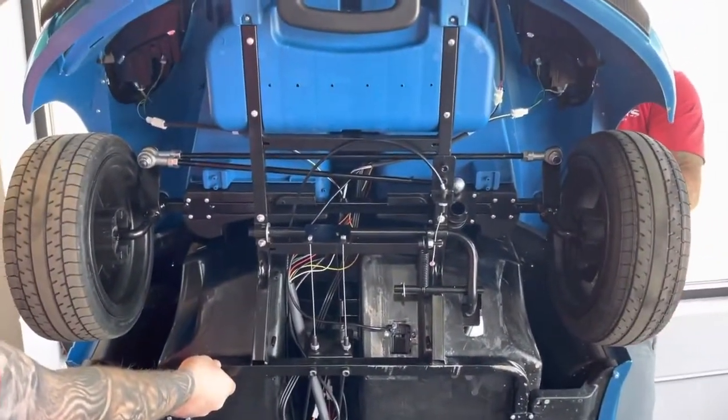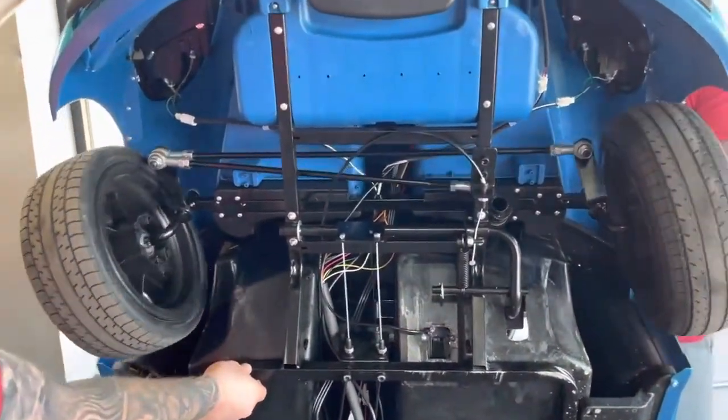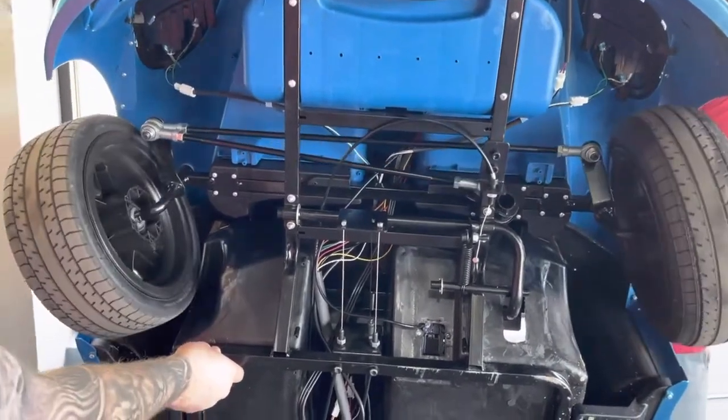From a few different angles, you're gonna need somebody holding the car up and another person turning the steering wheel in each direction. Have them turn each direction and make sure nothing's loose.